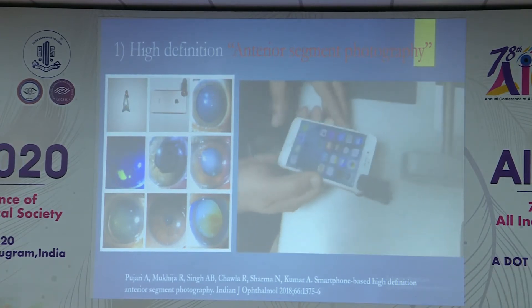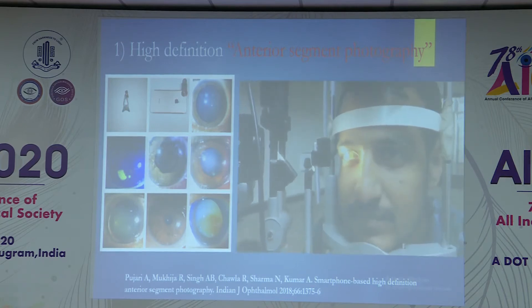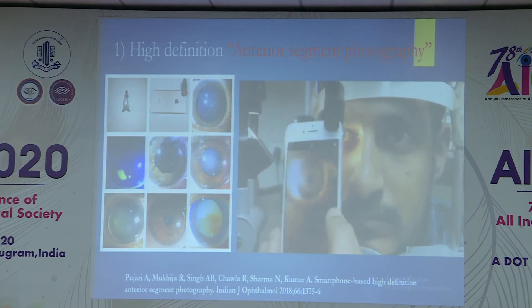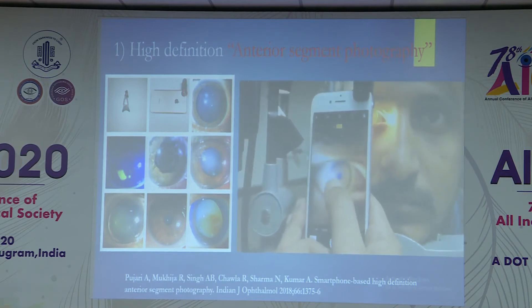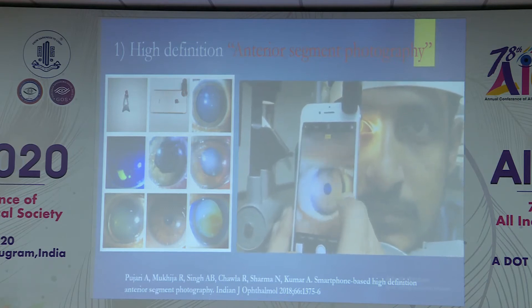We ask the patient to sit in front of the slit lamp in the routine manner, and we project either slit lamp diffuse light, slit light, or a smartphone light. You can even turn on the blue filter. This is how you can capture the anterior segment pictures. If you are dilating, you can take anterior capsular, posterior capsular, or any other images.